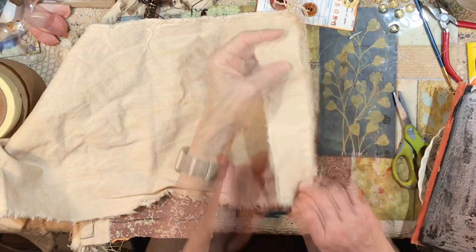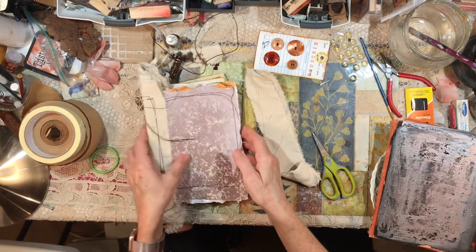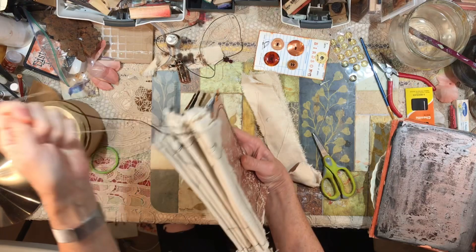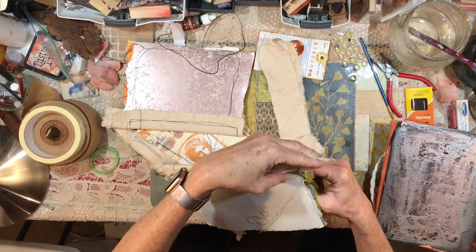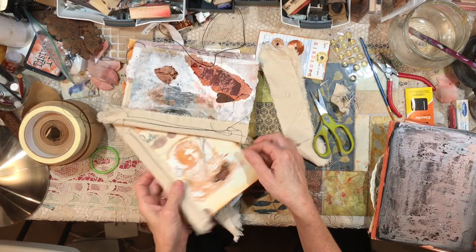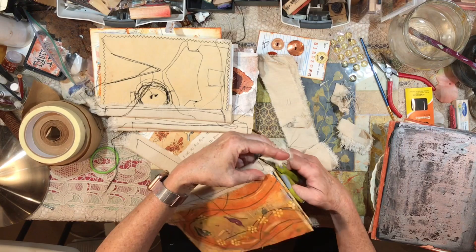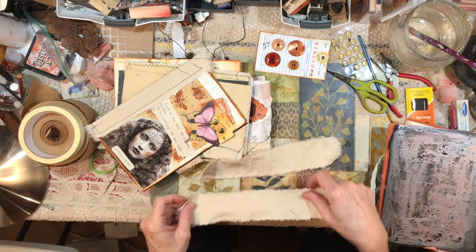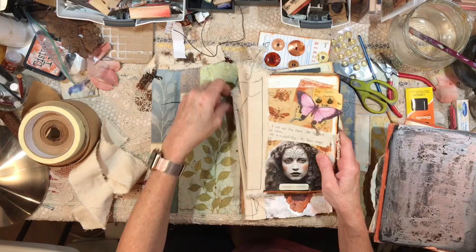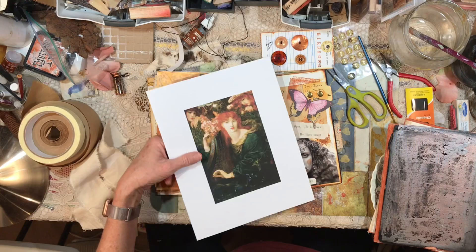Let's cut another strip of fabric and see if we can get this to work. One more thing — I want the book to be able to stand on a shelf, so I'm going to cut off the bottom fringe even with the page. The tops I'm going to leave long for now because they can be really fun to add charms and things to. I've got two pieces of fabric the same size. Let's put these pages in the order I want them in the book — I think I want this one in the front, it says 'Poetic Rust.'